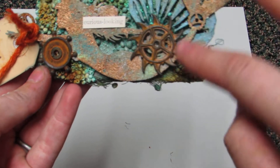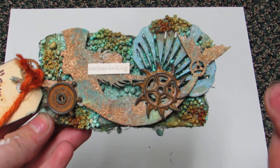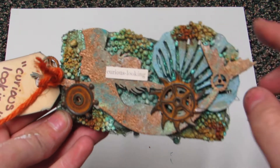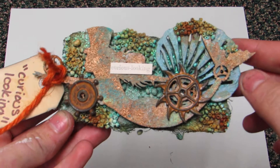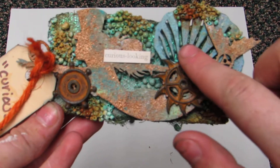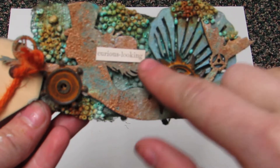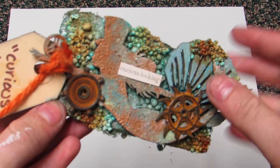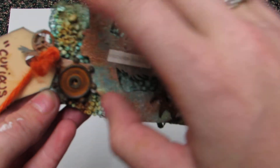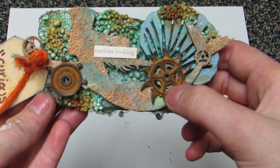I got the rust effect using Miranda's technique — alcohol ink sprayed with water, that's how you get this rusted look. I also added Fennibar's rusted Steampunk Gears. It's called Curious Looking because she has her hand reaching out with a gear on it, kind of like she's reaching for another little finding.